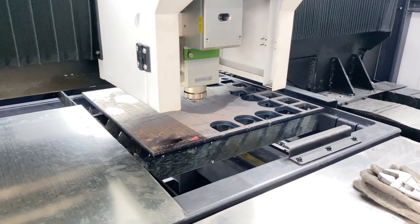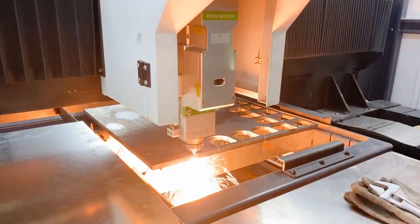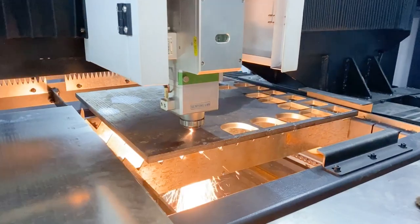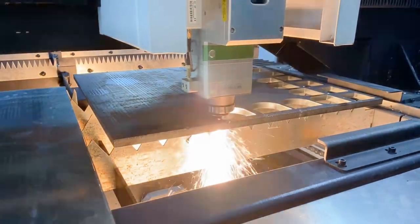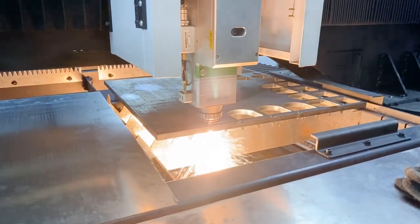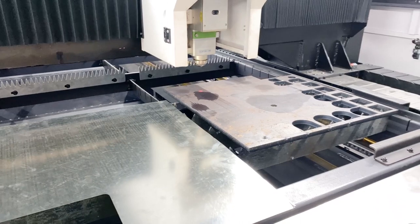This is the cutting area. First, we pierce a hole — making a hole to let the beam go through. Now it's running. It looks pretty good. It's finished. Let us check the quality.